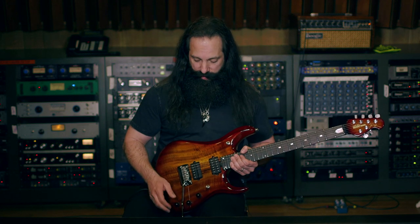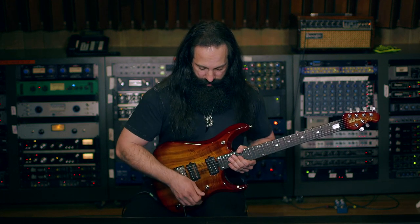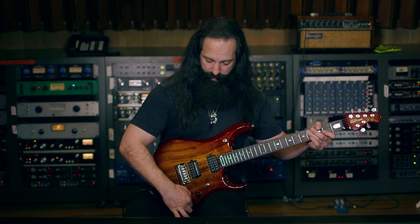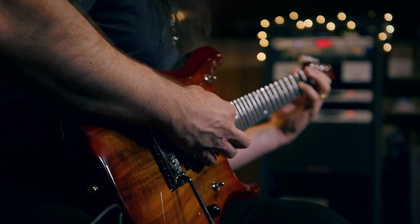What we did with this guitar in addition is we put a coil tap on the tone control. So when you're in the middle position and you're playing, you can just pull the tone control knob and that'll give you a more crystalline clean sound.